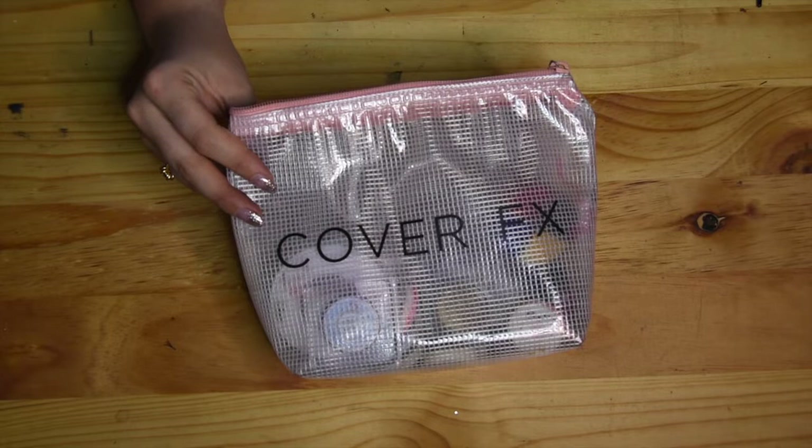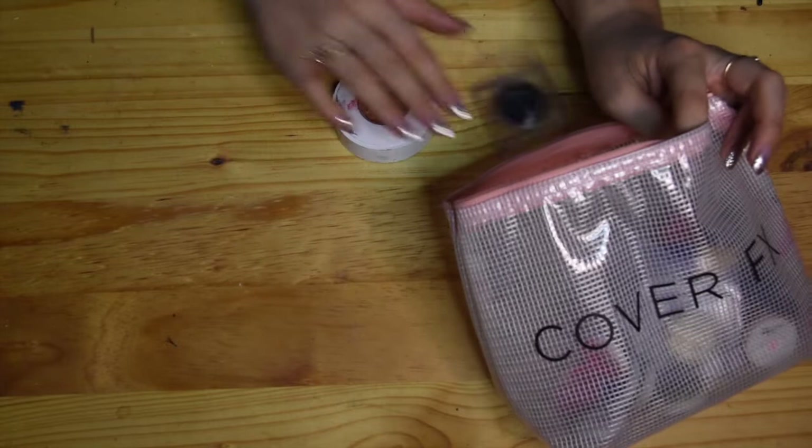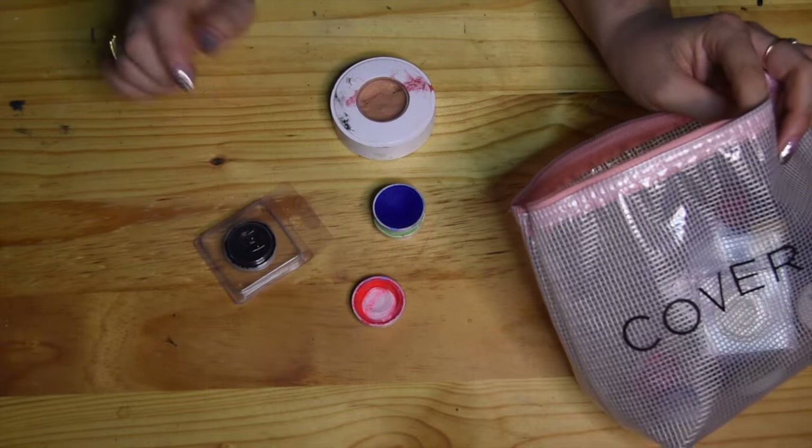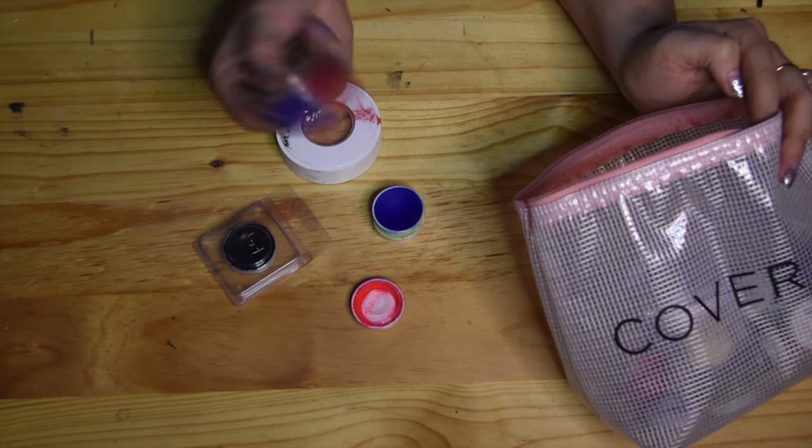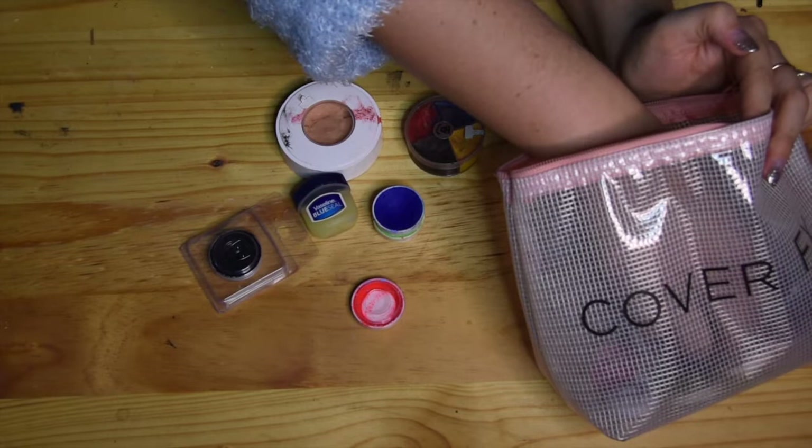I have a little special effects bag — this is my Cover FX bag. In it I have some single body paint colors, wax, and most importantly my injury wheel so I can create cuts, bruises and injuries. I also have Vaseline to help remove these products and spread them, and spirit gum for sticking things to the face.